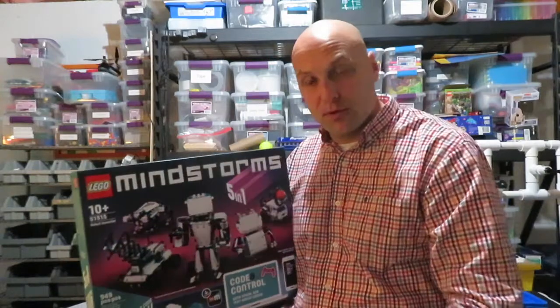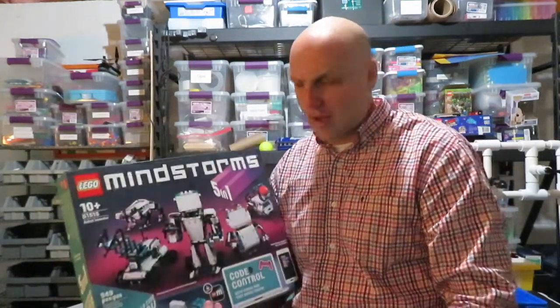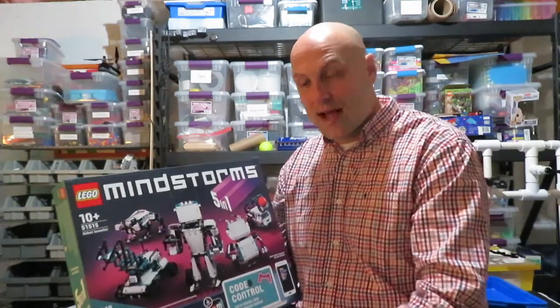We're going to be unboxing this, diving into some of the builds, and exploring this kit. For me, I've spent many years with the LEGO Mindstorms EV3 — primarily the education kit. I've worked with First LEGO League, worked in a middle school robotics program, with a hundred-plus EV3s for summer camps, classes, and before/after school programs. As they move to this new format with a brick similar to the LEGO Spike Prime, I really want to go in with my own honest personal thoughts.